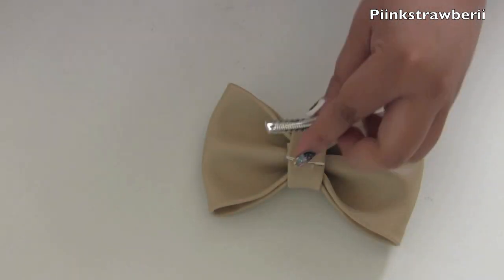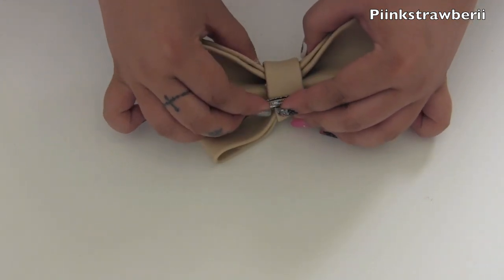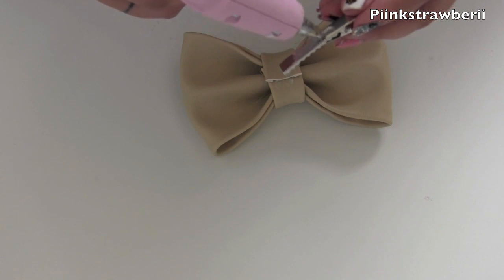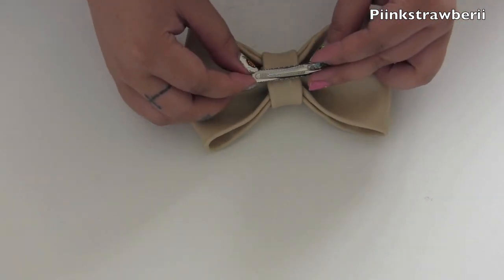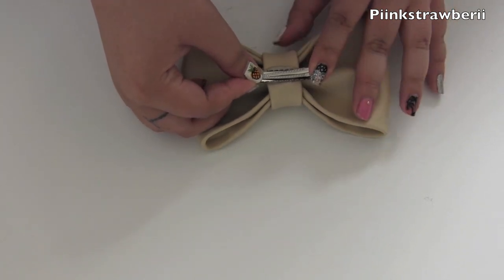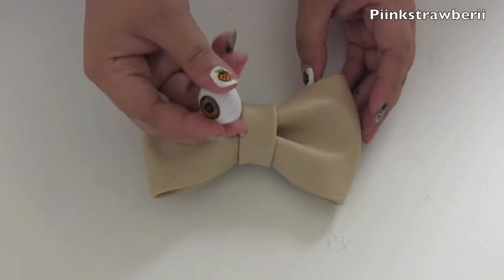I didn't realize how heavy this bow was. You pretty much need a thicker hair clip than this one, or double up the hair clips, because they will struggle under the weight. So make sure you use either two clips or a larger hair clip, and apply a generous amount of glue onto it. You can use E6000 or just hot glue — it's up to you. Just apply pressure and there you have your bow.